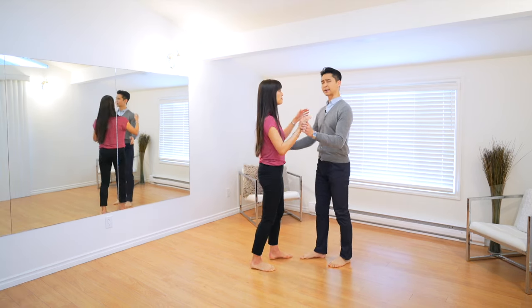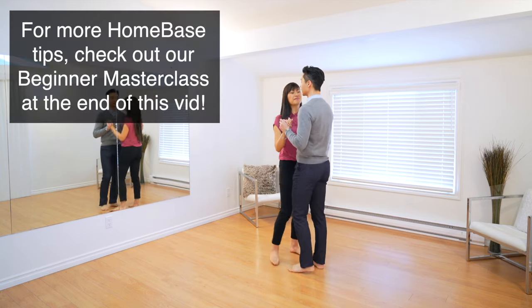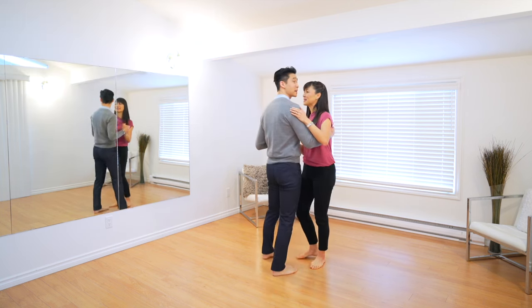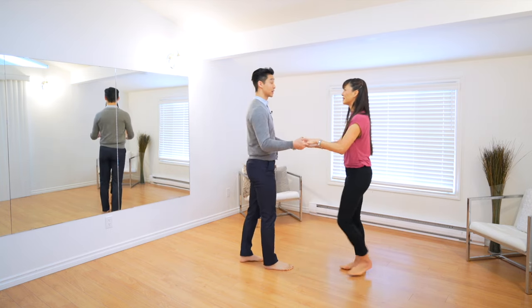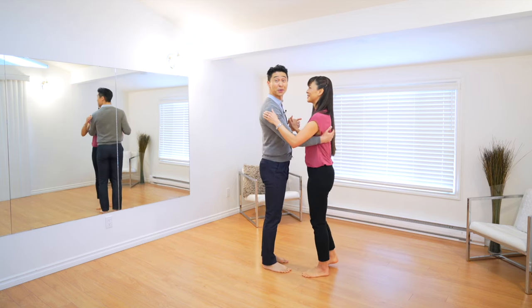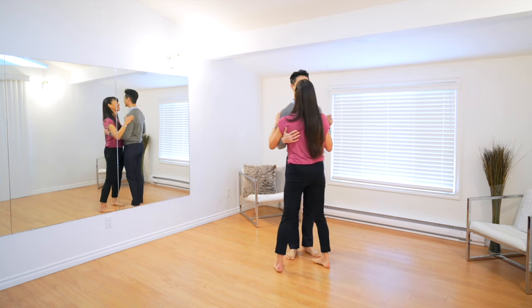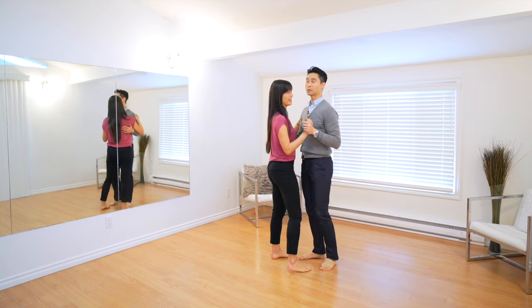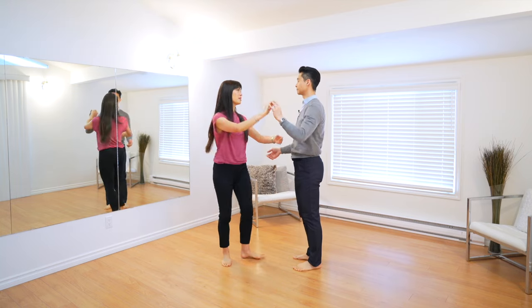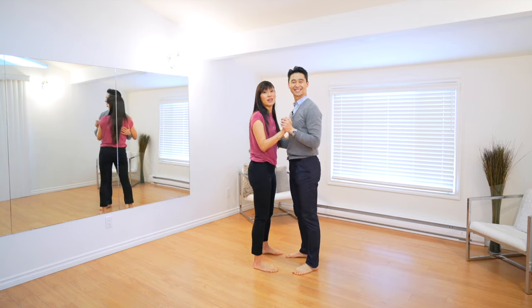Whether it's a bride and groom dance or a father-daughter dance, we always suggest you have a home base pattern. Here Claire and I are just doing a nice simple basic going side to side with a little tap. Then to make it a little bit more interesting, we can have the bride or daughter do an underarm turn — nice and simple, nice and slow — and then go back into our nice simple home base pattern again. We can also do a different underarm turn. Depending on what figures you know and have learned, you can pull those out once in a while in and out of the home base.